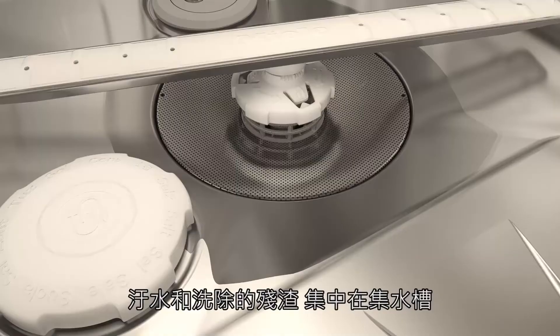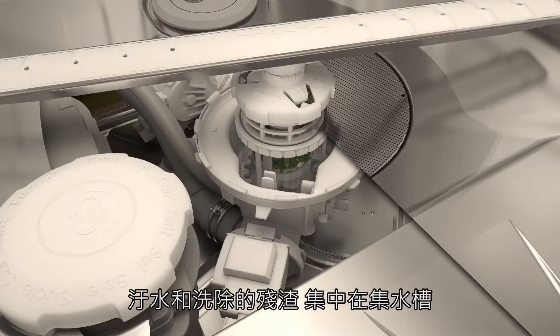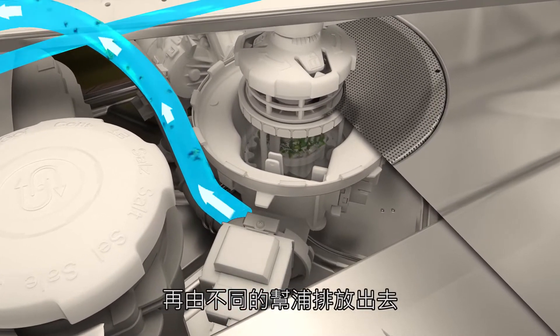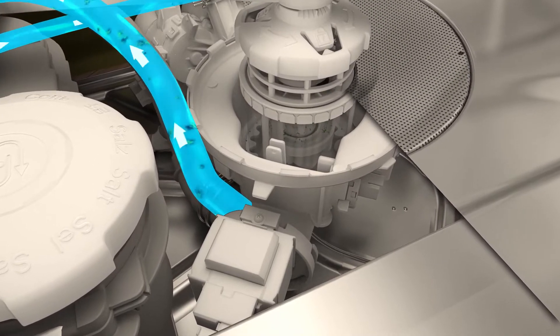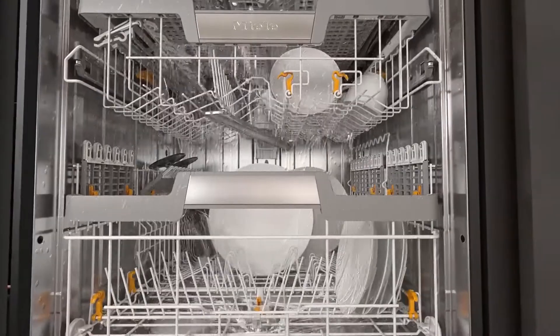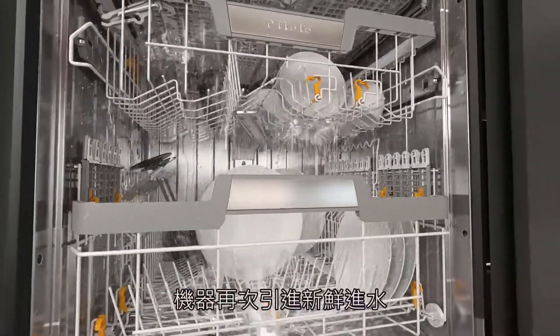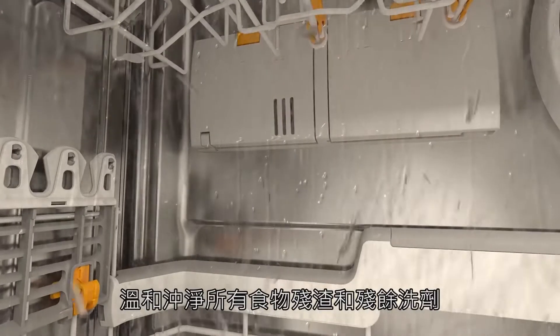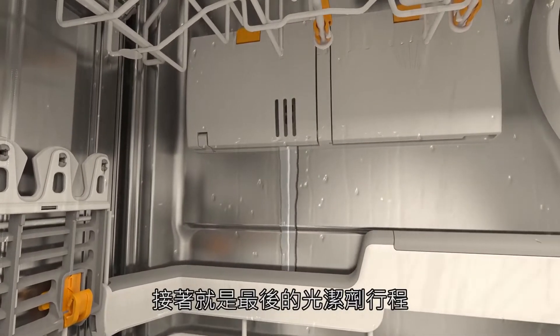At the end of the cleaning phase, water and removed dirt collect in the sump, from where they are drained off by a separate pump. An intermediate rinse with fresh water removes all traces of food and residual detergent. This is followed by the final rinse.